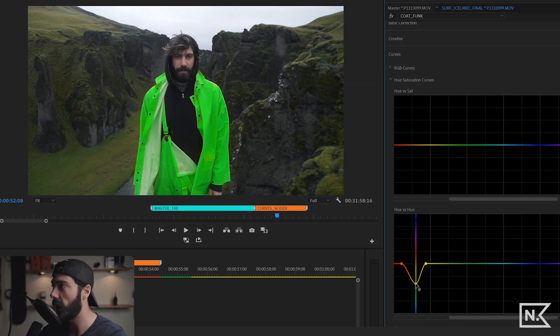If you want to expand the range being affected, slide the outer dots to the right — you can see it starts affecting the background as well. You can really push your image in a very specific color direction using these tools. Double-clicking a point resets it. That's hue versus hue.